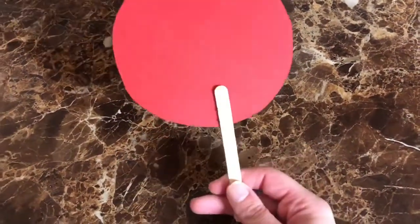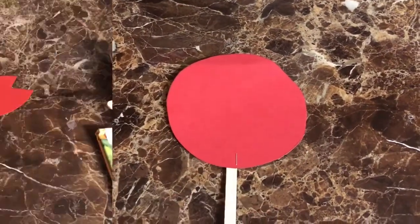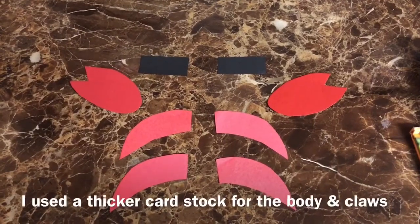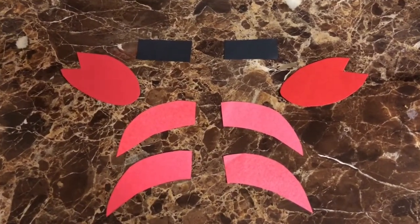First, cut out a red circle and staple, glue, or tape it to the popsicle stick. Next, cut out all these pieces in red for the two claws and four legs, and two little black rectangles for the arms.